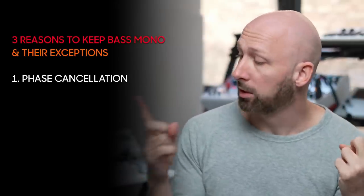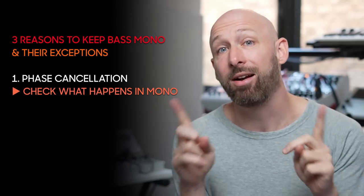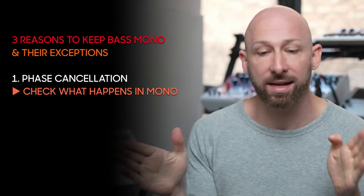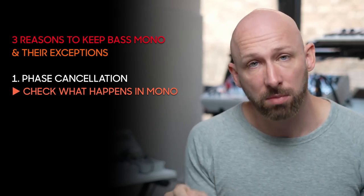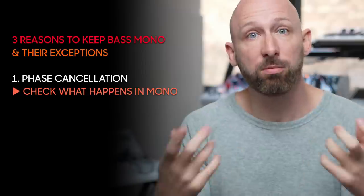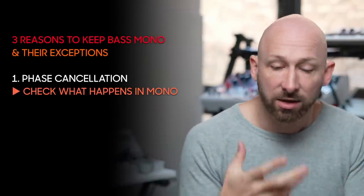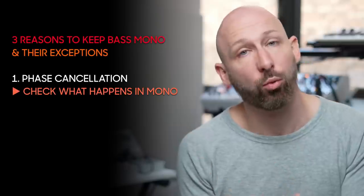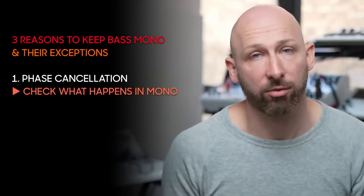Rule number one comes with solution number one, which is that you can simply check this. You don't necessarily have phase issues because you're adding left and right together. You can just add a utility on there, hit mono, and see what happened. If your musical story stays coherent, then you have no problem. If your track still has the right elements and the right amount of warmth when you sum it to mono, don't worry about it — move on, you don't have a problem.